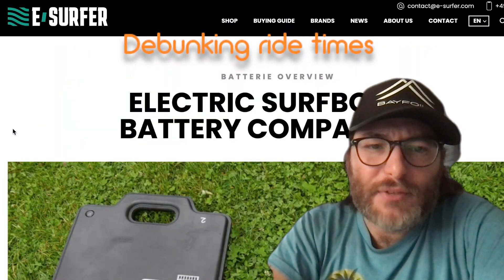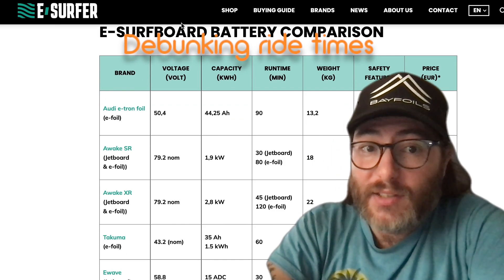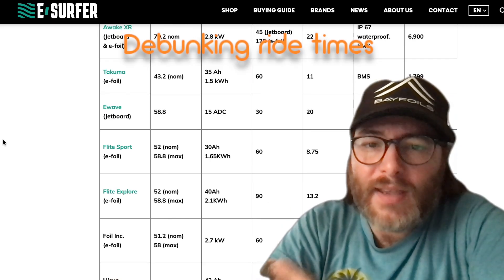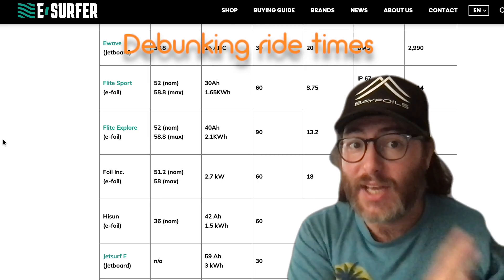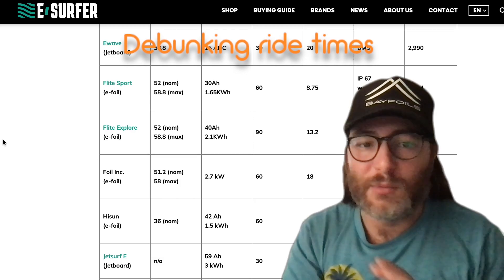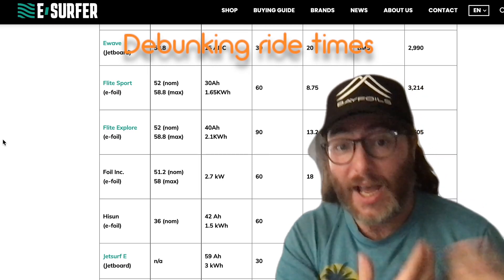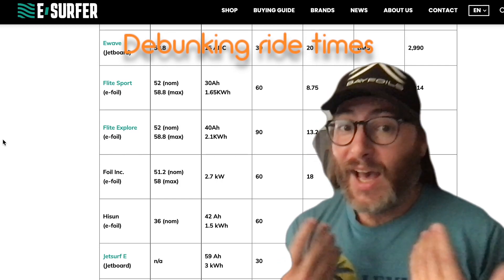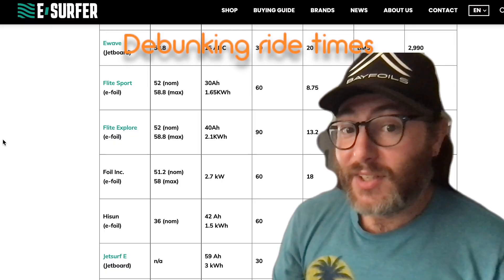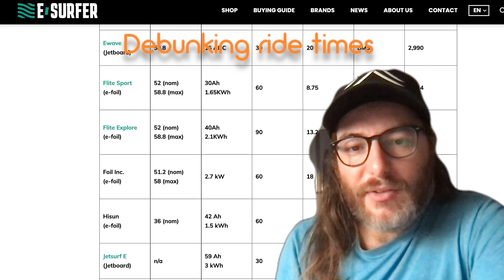Over on e-surfer.com they have a chart showing a lot of different e-foils and jet surfboards with their battery specs — voltage, kilowatt hours, run time, weight. But these advertised times are kind of BS; not everyone is going to get the time they advertise. Don't even trust me, because I'm going to get a very different time out of my batteries than you will, based on our weight differences, foil selection, and the speeds we ride. I like to ride really fast and I don't get anywhere close to the advertised battery times.